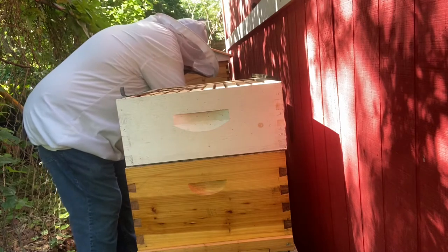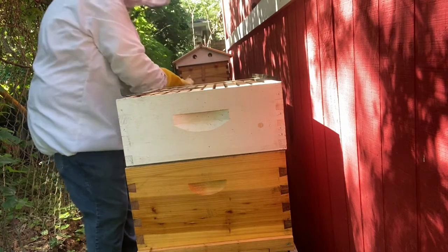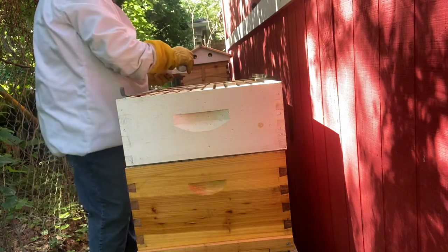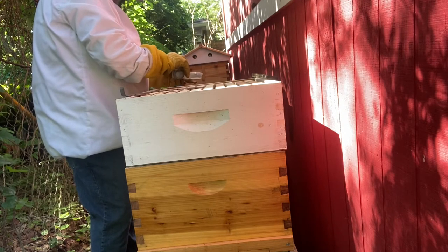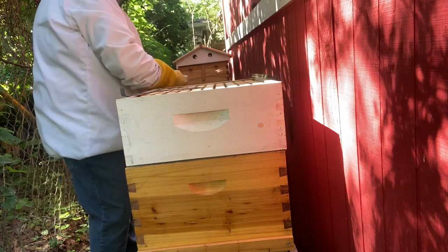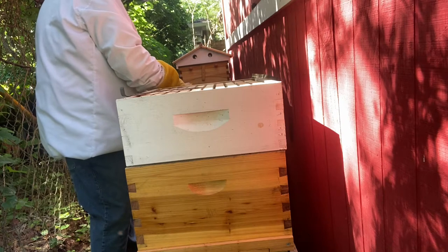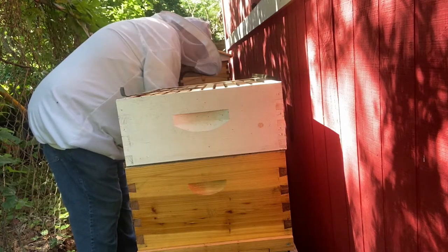These traps — you put vegetable oil in them and the bees herd the beetles into the traps. They get in that oil and they drown; they can't get out. It's just that simple, and that's our plan of attack on these hive beetles.